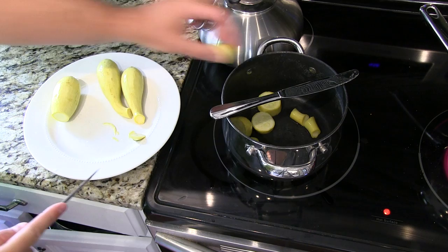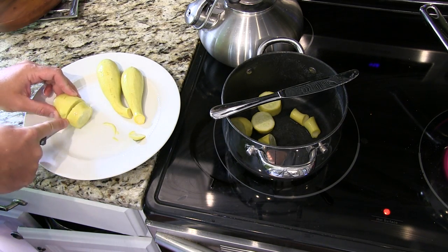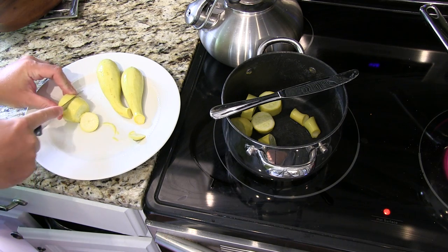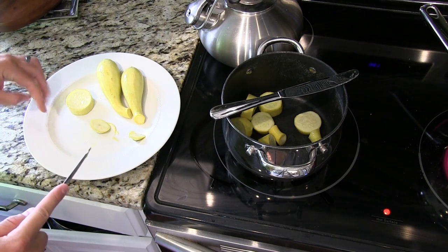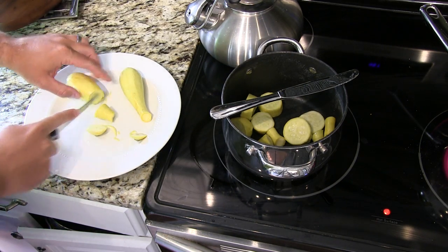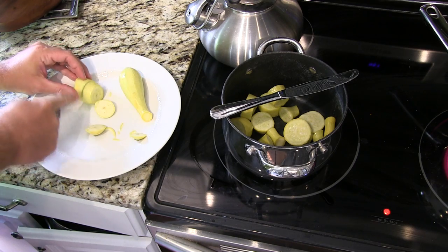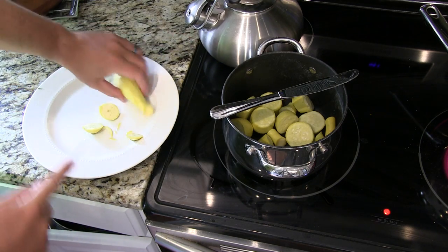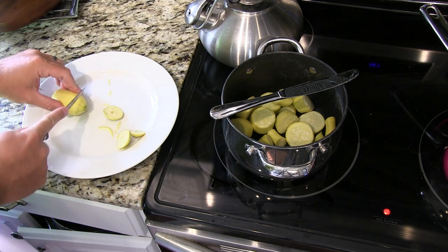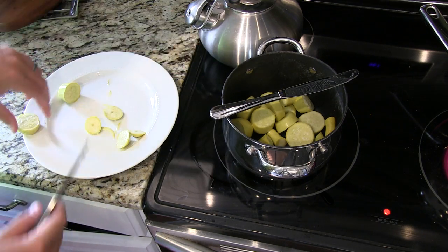Squash is a very popular vegetable in the South. So if you're looking for good Southern cooking, this is something to serve and impress your guests. If you don't have your own garden, you can just go down to a farmer's market and get fresh squash. If it's not fresh, it's not going to be that good.